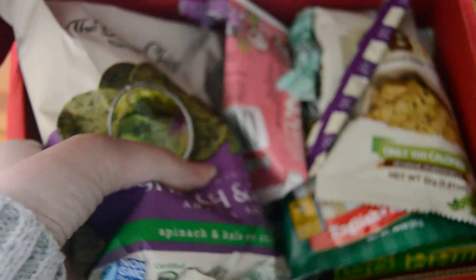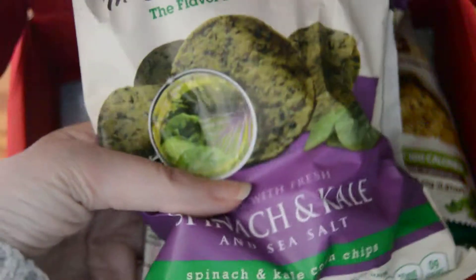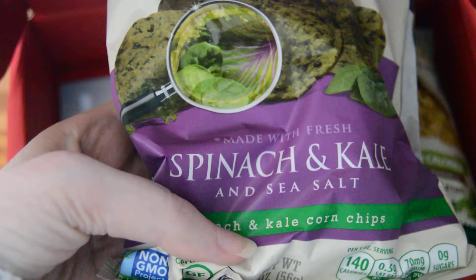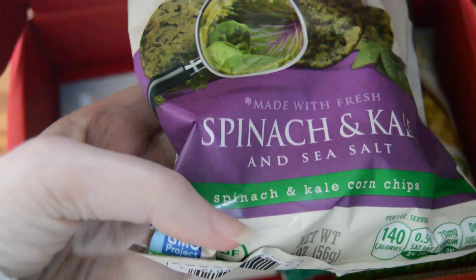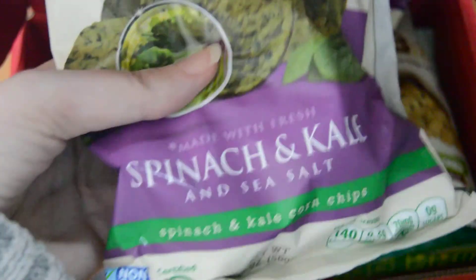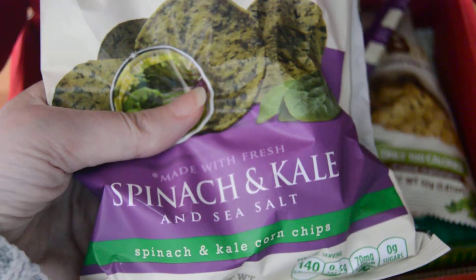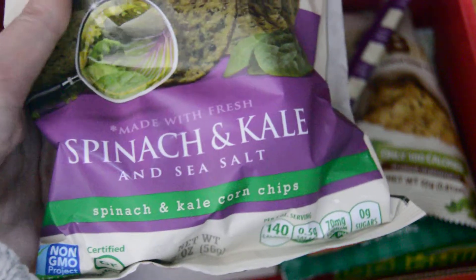The next thing we have is the Better Chip — Spinach and Kale and Sea Salt, the Spinach and Kale Corn Chip. You just grab some salsa and dig in. These are also non-GMO, vegan, and gluten free. Kale and spinach are really good for you since they have all those B vitamins to help give you energy, so that's always nice to have.